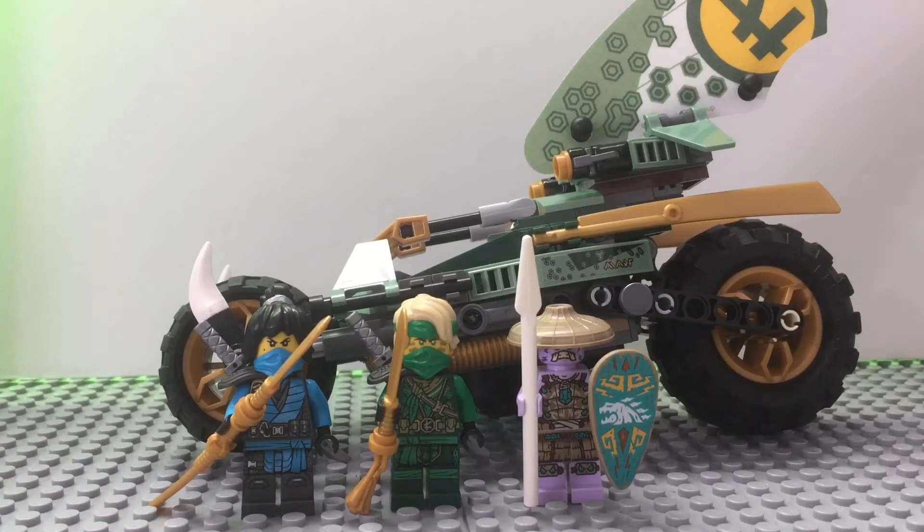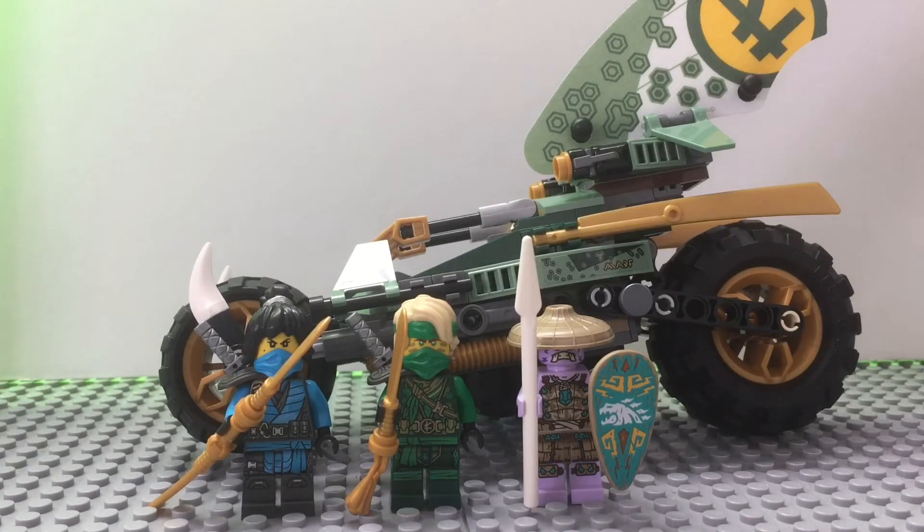What is up guys, it is Bluey here and today we will be reviewing Lloyd's Jungle Chopper bike. It is for ages 7 and older, it is set 71745, and it has 183 pieces and 3 minifigures and retails for $19.99 in the US.